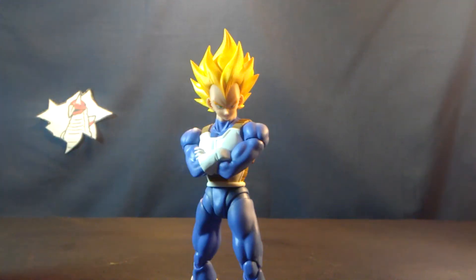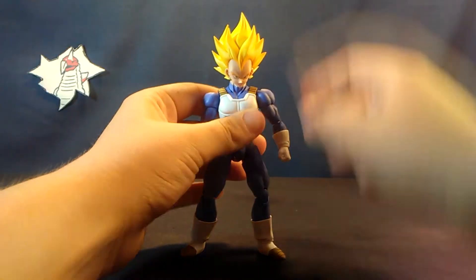Hello ladies and gentlemen of the internet, it's RJ and today we'll be taking a look at the Bandai Tamashii Nations S.H. Figuarts Super Vegeta — or Super Saiyan Vegeta renewal — or the only non-shitty Vegeta they've ever released.